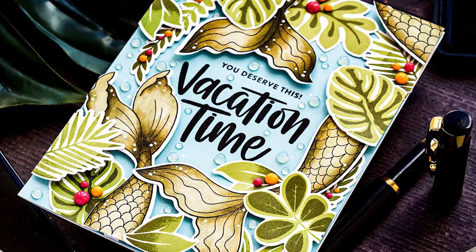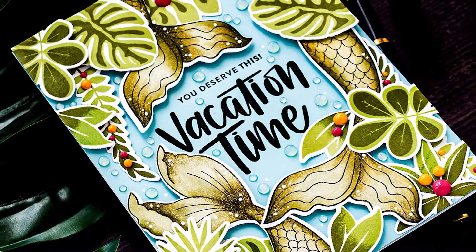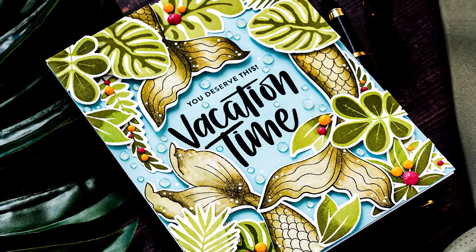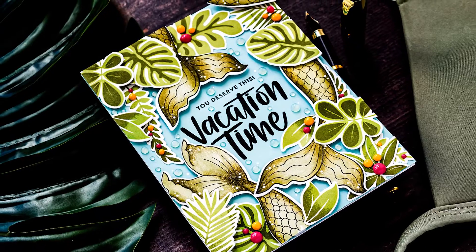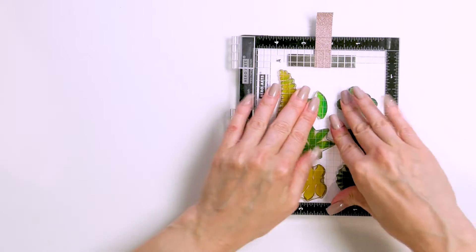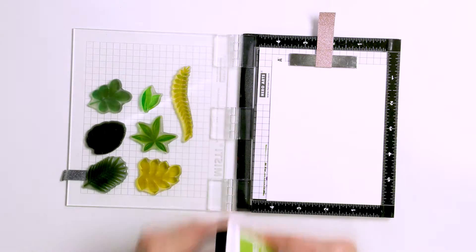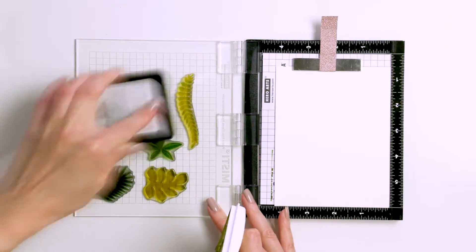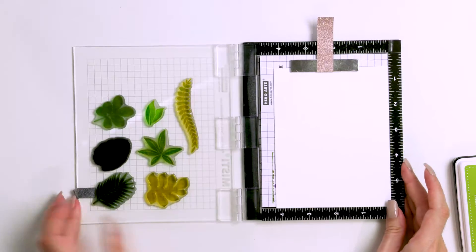I love to combine my new stamp sets with my all-time favorite old sets. In today's episode I'm sharing a vacation time card featuring Simon's new Be a Mermaid stamp set. I did feature it in my last video but I really adore this set and have so many ideas for using it I can't put it down just yet. I'm also using my older stamp sets from Simon — the Vacation Time set for the sentiment and the Tropical Leaves stamp set to help set the scene.